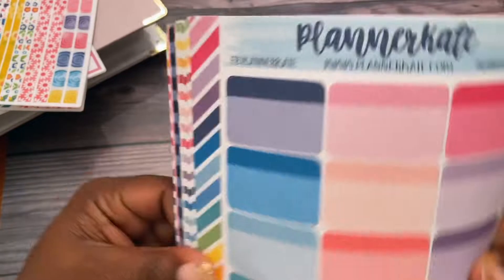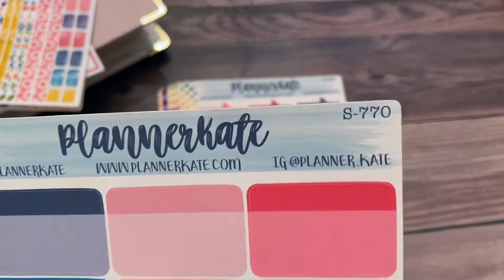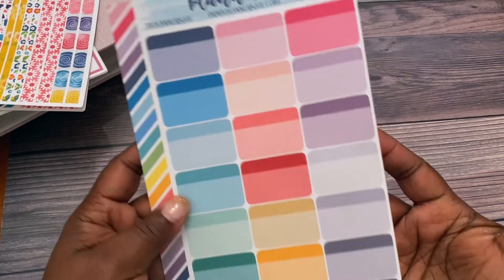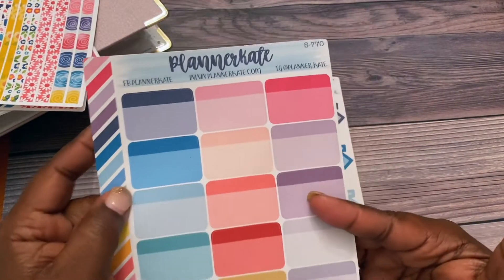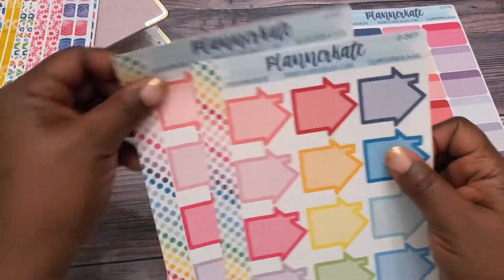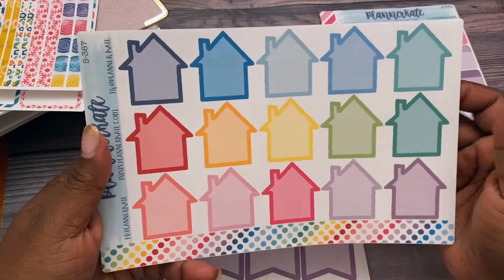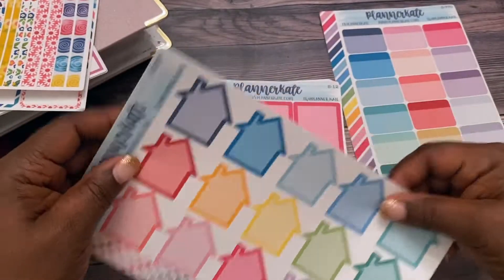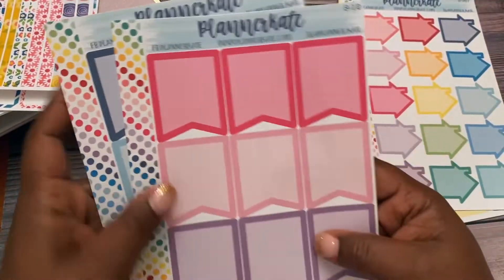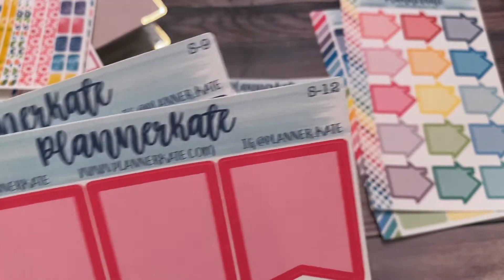This is kit S770, and these are two-tone boxes which I really love. I believe these would also work in the daily duo. I got two of these, and I'm going to start using them for things like when rent is due. Then I was just low on these big flags — full box flags — and these are S12.